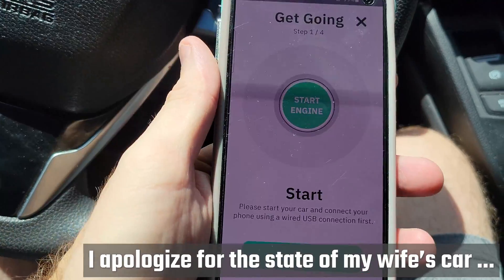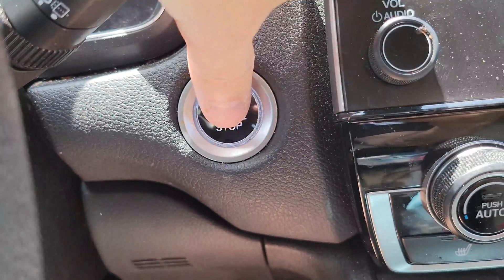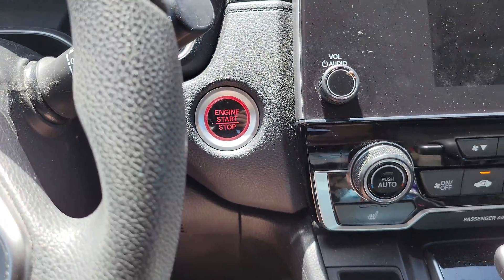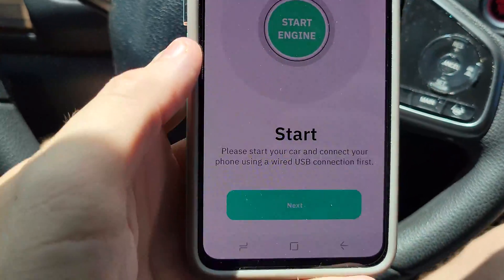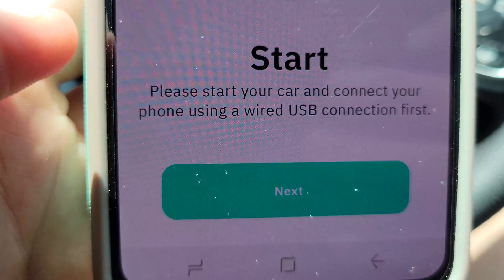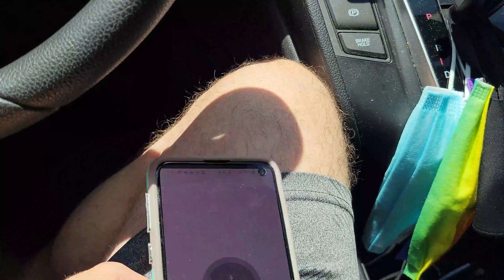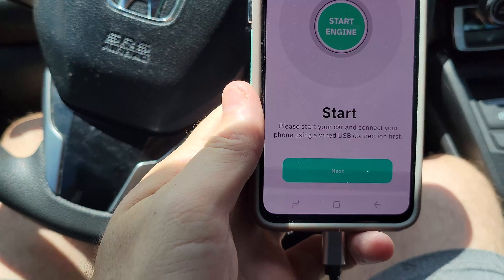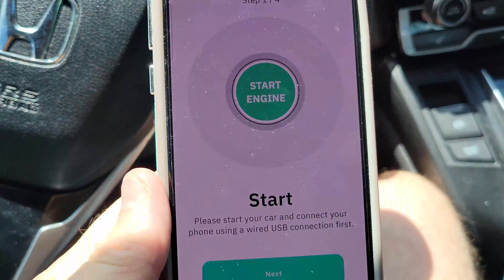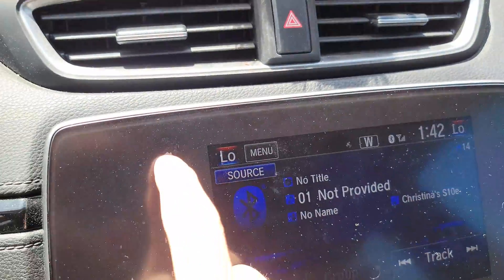We're in the car and ready to go. The instructions say: start your car and connect your phone using a wired USB connection first. So we'll go ahead and connect our existing Android Auto with the cable. I'm assuming it's not going to do anything on its own — maybe we hit next, or maybe I have to launch Android Auto on the head unit first.